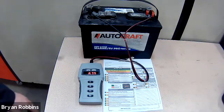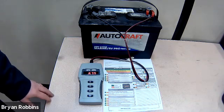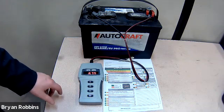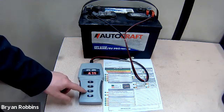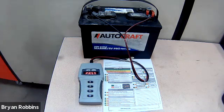Now we can do the test. If we were doing a cold test — if it were really cold outside, near freezing — we would use the cold test button. But because we're in a nice, warm, heated shop, we can just go ahead and hit the button that says "test." We wait a second, and then it tells us very simply: does this battery pass or fail? And it says pass.